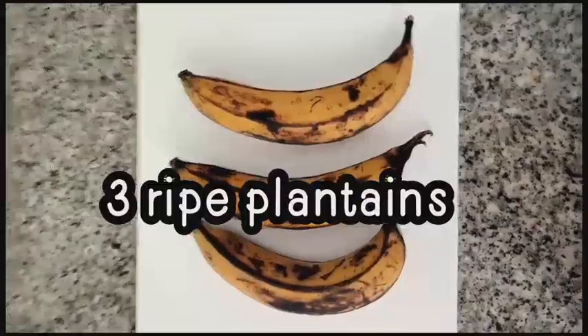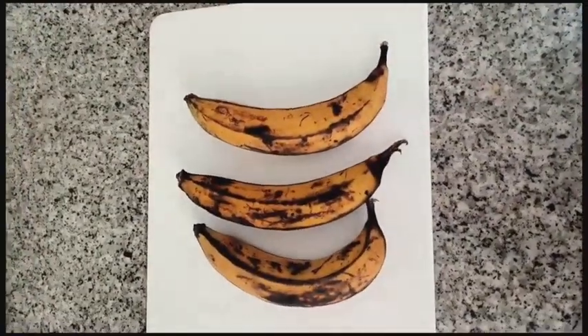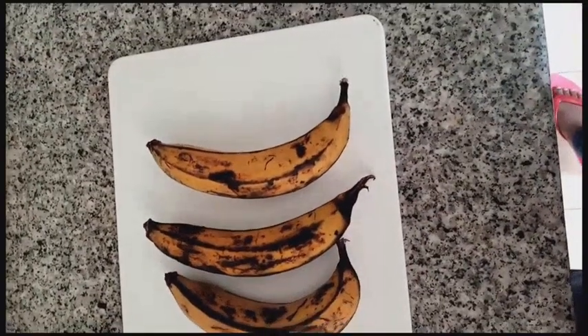Today we are preparing banana plantain. Banana plantain is larger than just the normal bananas. It's very healthy and it's very delicious. These are our three ripe plantains. For those who do not know what plantains are, they're usually larger than bananas.